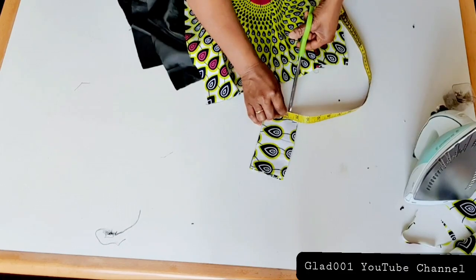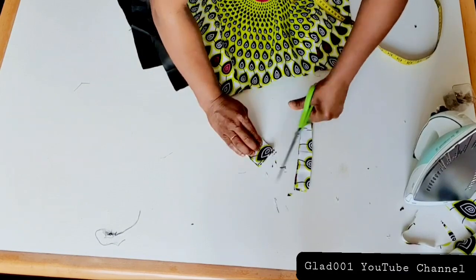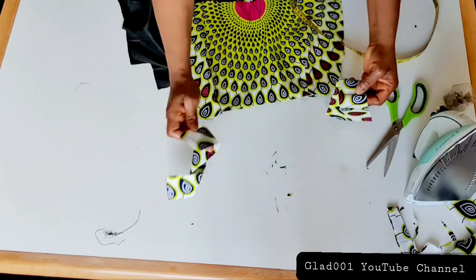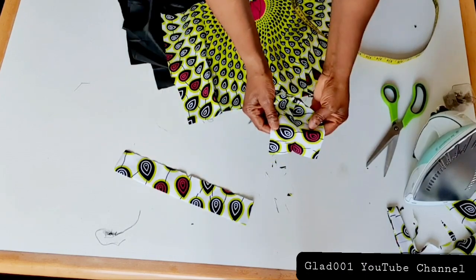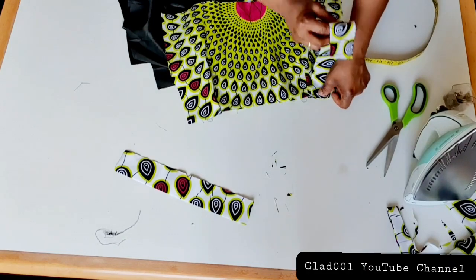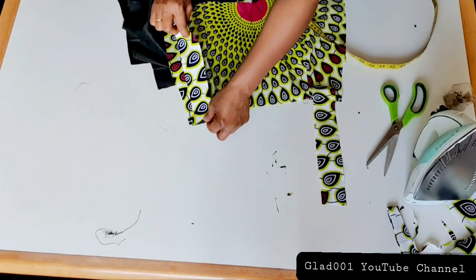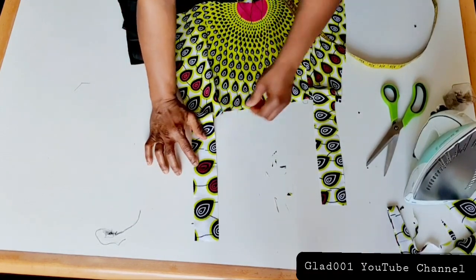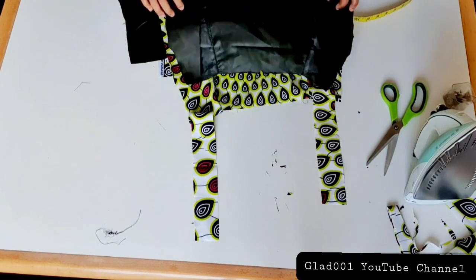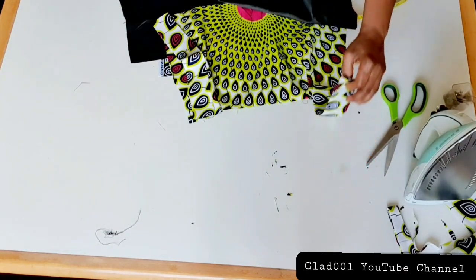I'll cut two inches. I have four inches then I fold into two — I will sew here this way and notch. I will place the front lining on top and bring it this way like this.